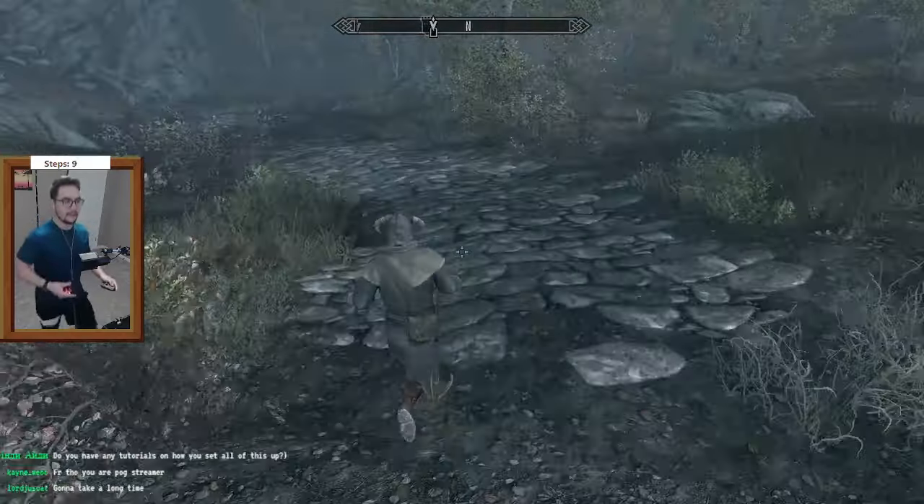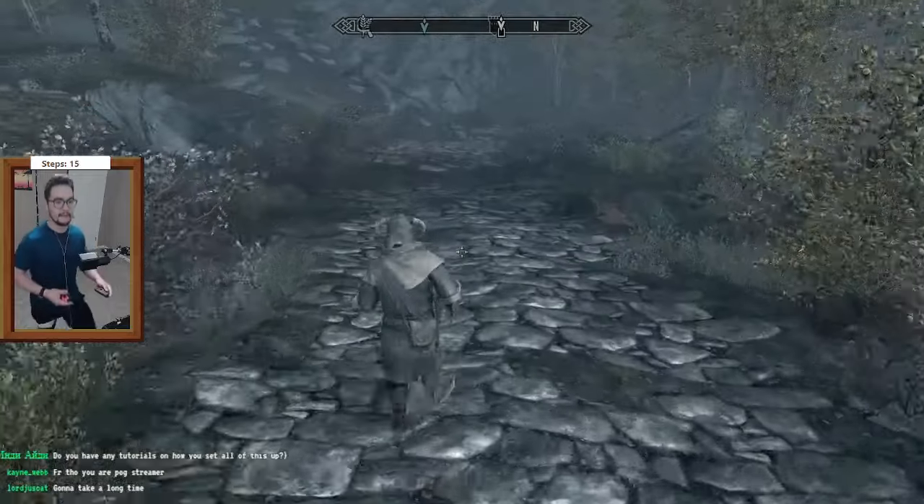I like to pretend that I'm exercising while I play video games using a setup where I literally have to walk in place to move forward in the game, and this is how I do that. This setup requires three things: a PC, a phone, and your legs.